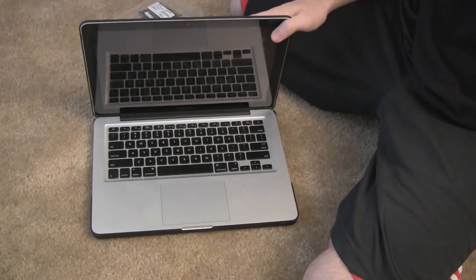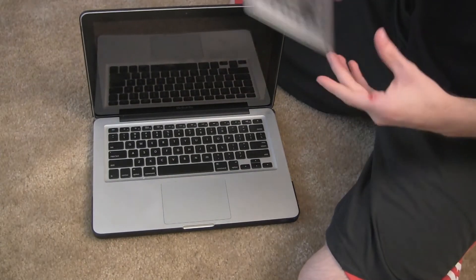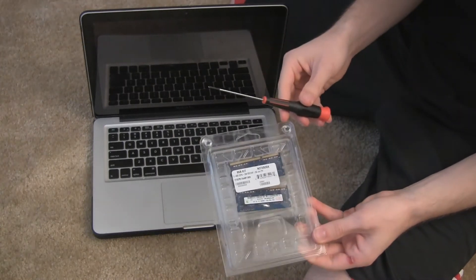What's going on guys? It's Brennan here. Today I'll be showing you how to upgrade the RAM on your MacBook Pro. I'm actually using the late 2011 model 13-inch MacBook Pro. This also works for the 2009, 2010, and 2012 MacBook Pro models.